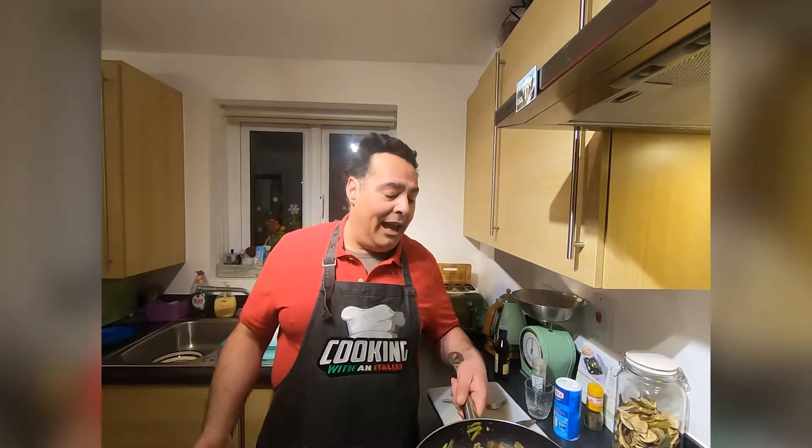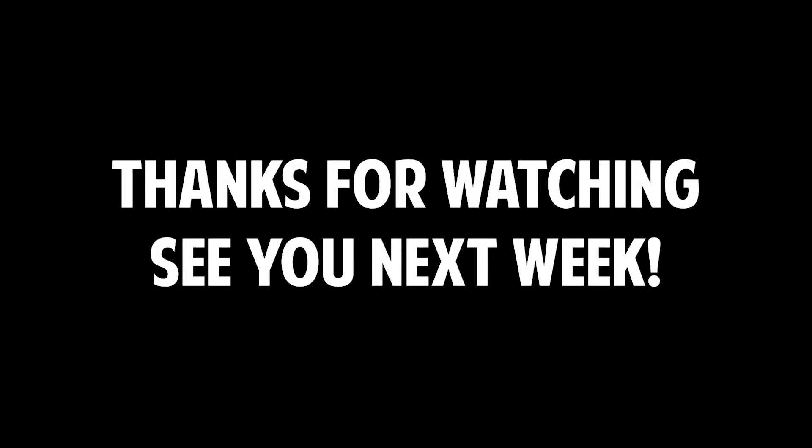If you can share this video with friends, if you like it subscribe, and if you like this video, give a thumbs up and follow us. Ciao!